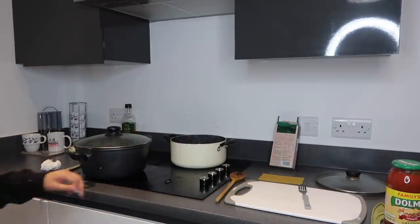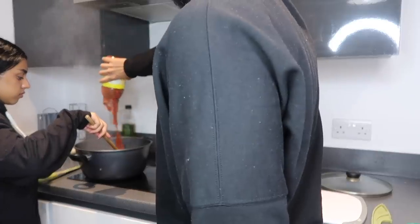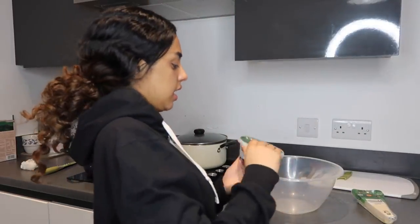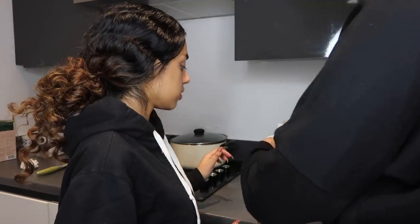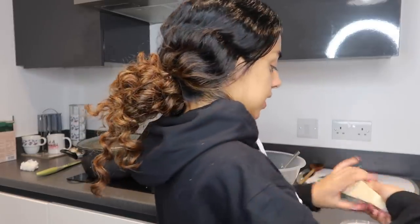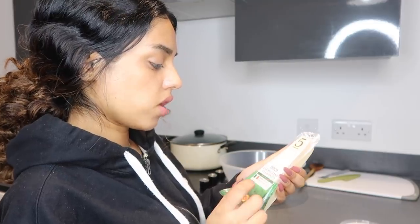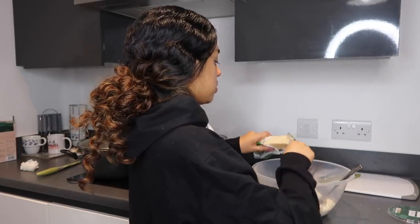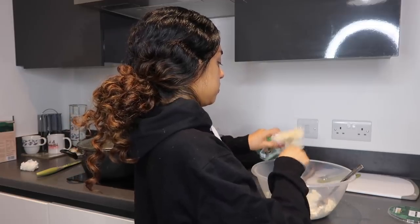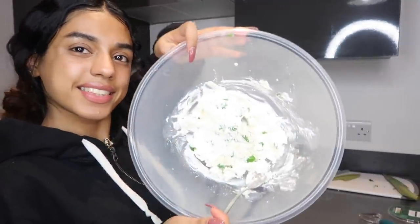Now I'm going to add the white sauce. What I got for the white sauce is ricotta cheese — I'm going to put all of it in. And I'm going to take this parmesan. I don't have a grater so I'm just going to use this grater. Then I take the parsley, cut it up, and this is what it looks like.